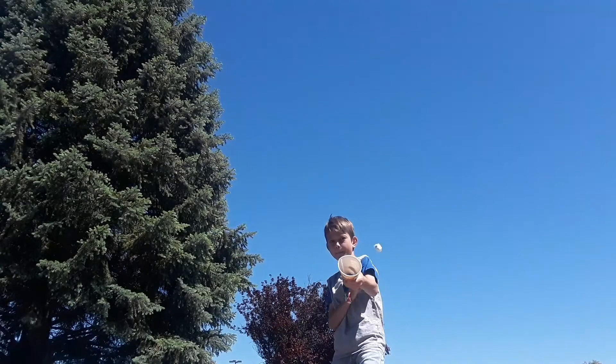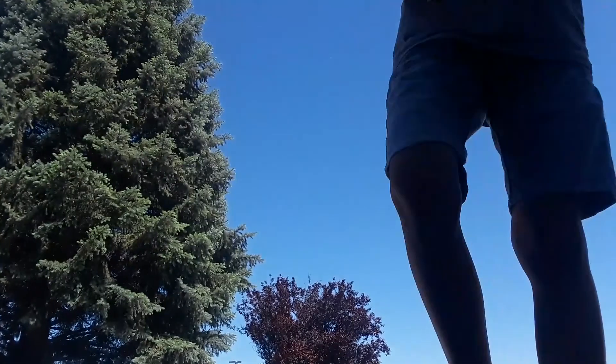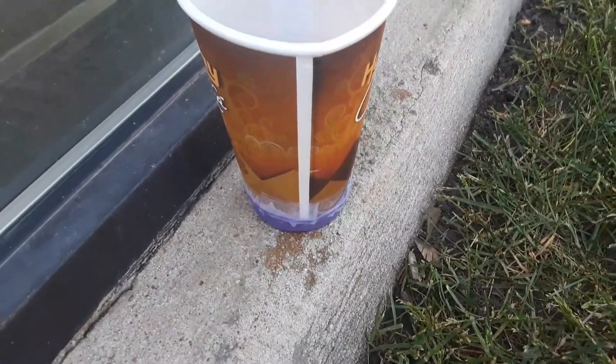Guys, bye. I think the balloon is uneven. Since this is mostly a plastic cup it wouldn't work as well. But if you guys have a paper cup it will work, because it has that whole inside stuff — I think a paper cup would work better.